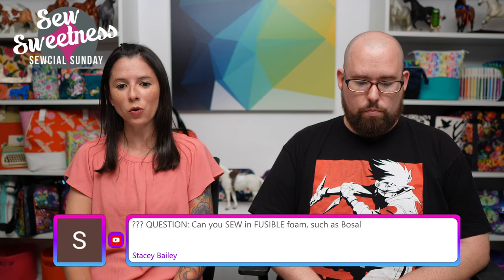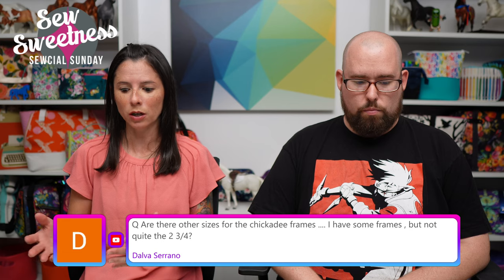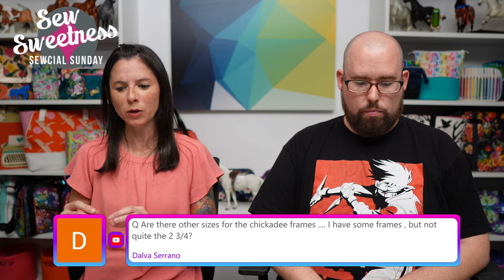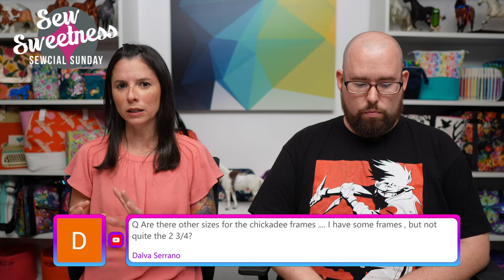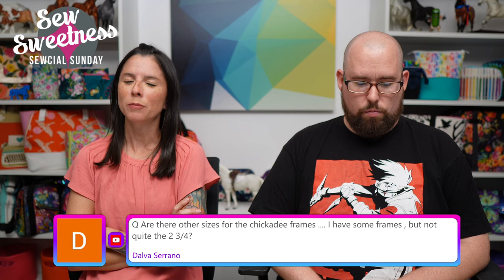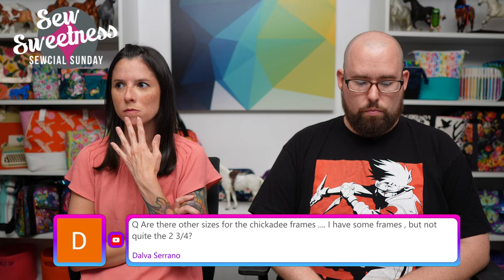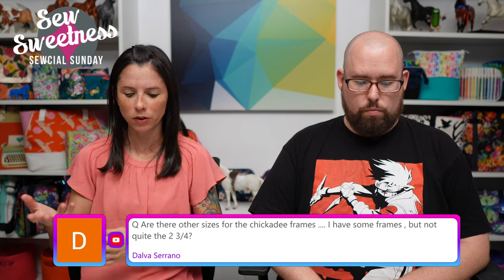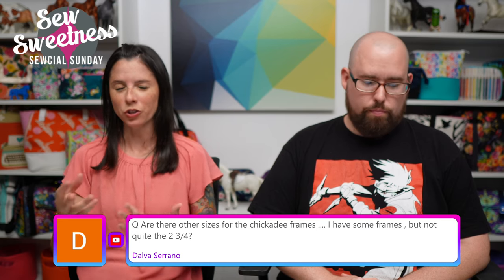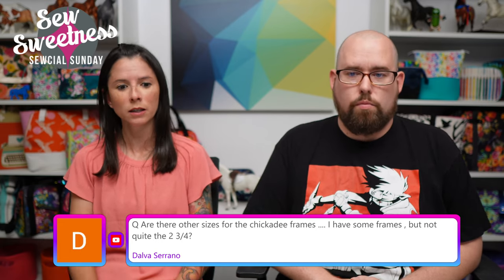Stacey says: 'Can you sew in fusible foam such as Bosal?' Yes, you can treat it as a sew-in interfacing. You'll just attach it like I do with By Annie Soft and Stable — sewing using an eighth of an inch seam allowance. You may want to consider where the fusible side is facing. I think you should be okay to have the adhesive against the wrong side of the fabric. You'll be ironing the bag when it's finished once it's turned right side out, which should eliminate extra wrinkles or dimples in the fabric if you're ironing it at the very end.